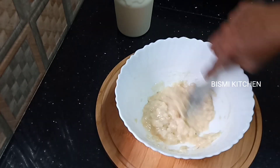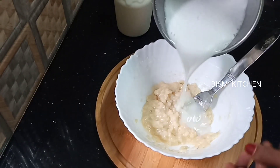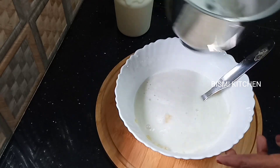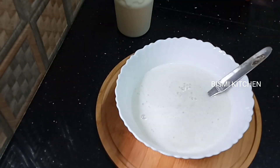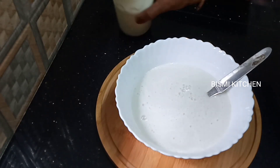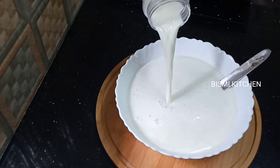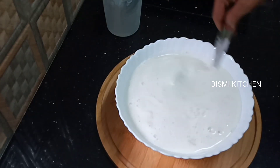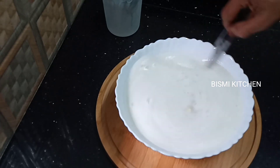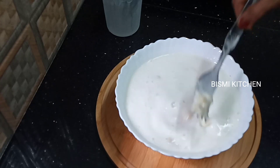Then you can add the rice. Now we add the juice and mix it in. We will mix the juice and mix it in — about 6 ladles of juice. We will mix it in a little bit.